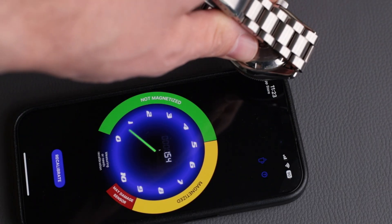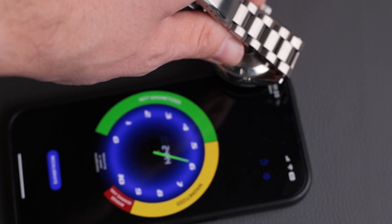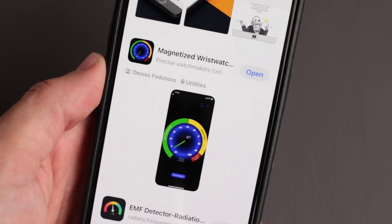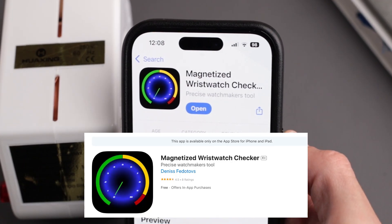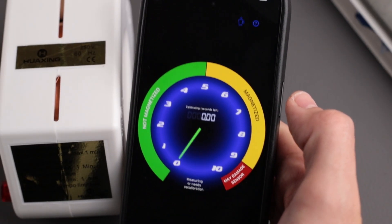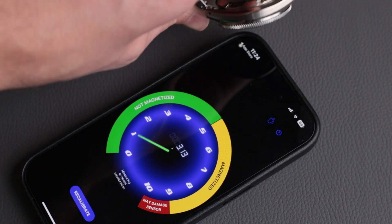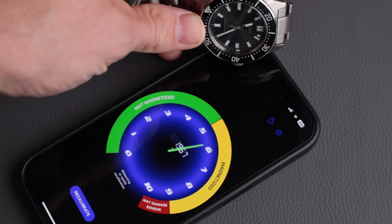So how do you check if your watch is magnetized? Most modern phones have built-in magnetometers which can detect magnetic fields. Download a free magnetometer app — in this case I use the Magnetized Wristwatch Checker. Open the app, make sure it's displaying real-time magnetic field strength, and calibrate it first. The units are usually in microteslas or gauss. Hold your phone still and bring your watch slowly towards the phone sensor, usually near the top or back of the phone.